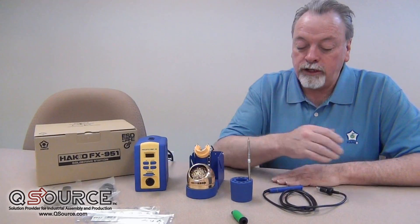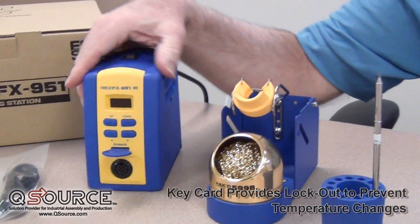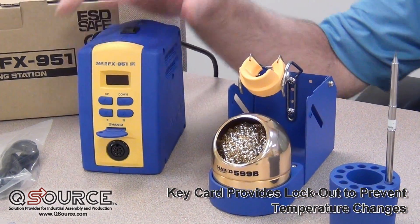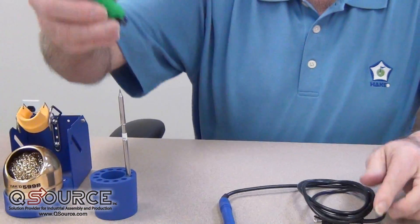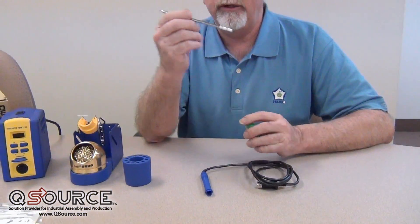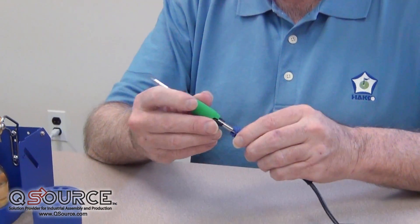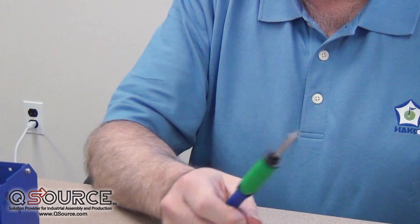The station itself consists of a power unit with a card key feature and an LPD display, which gives us our temperature setting. We have a two-piece connector and grip assembly that we use with our T15 series tips. The T15 tip goes into the connector and the connector goes into our handpiece to create a soldering handle.